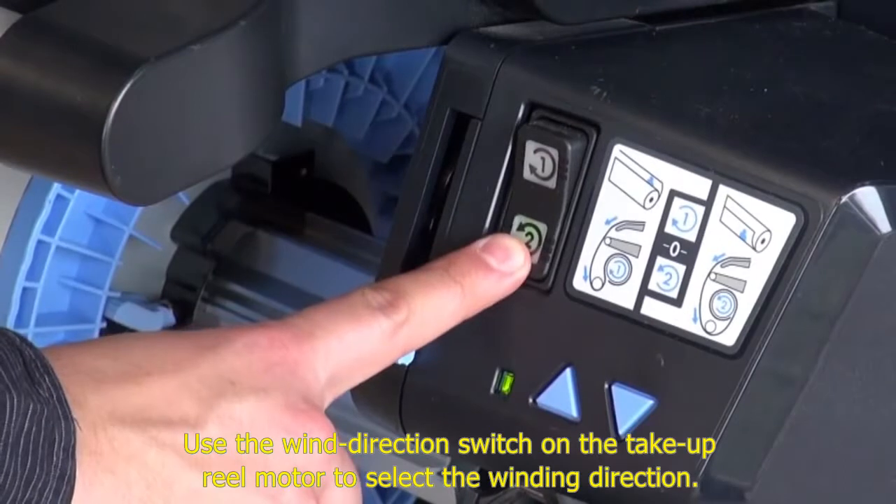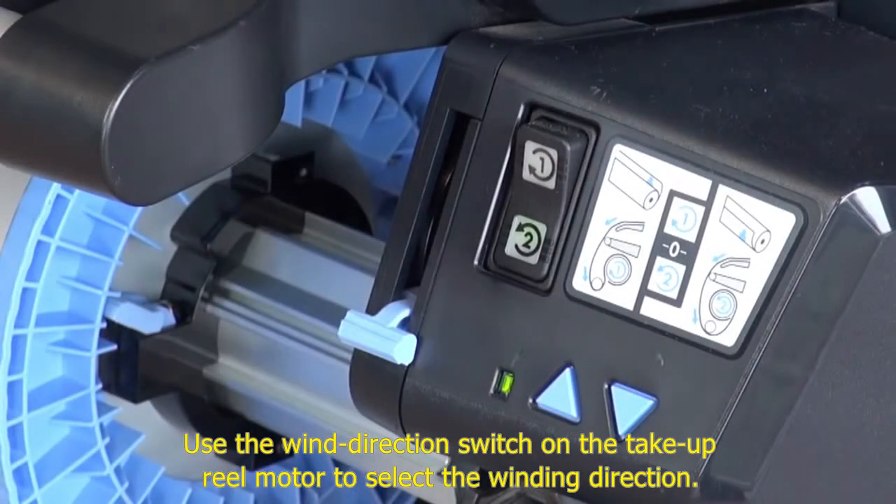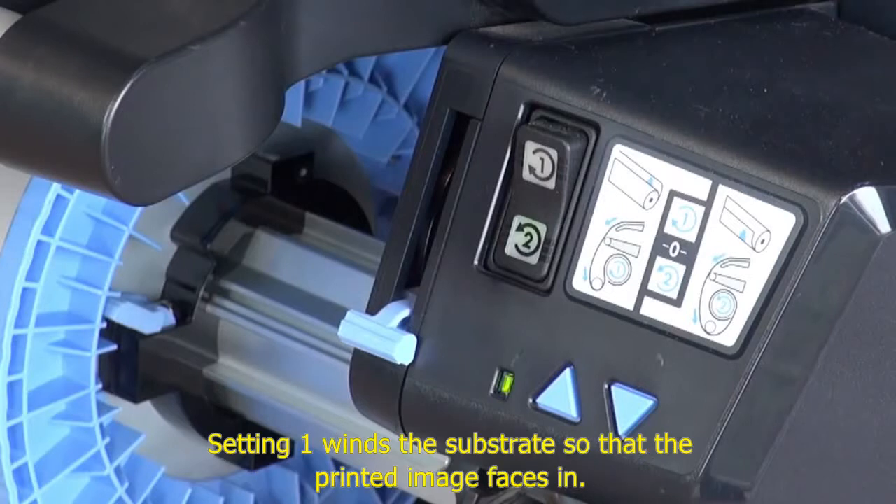Use the wind direction switch on the take-up reel motor to select the winding direction. Setting 1 winds the substrate so that the printed image faces in. Setting 2 winds the substrate so that the printed image faces out.